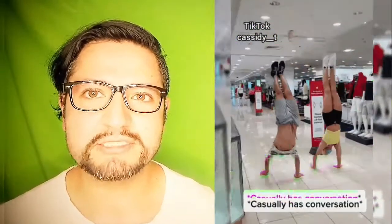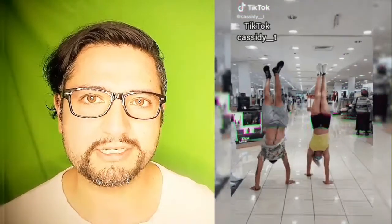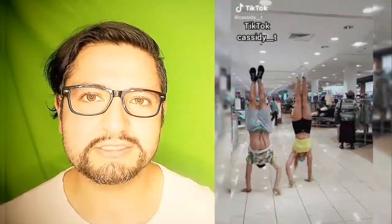It can be executed with legs fully extended or with variations such as tuck, straddle, or front splits. Handstand walking is performed in various athletic activities including gymnastics and circus acrobatic skills and technique.